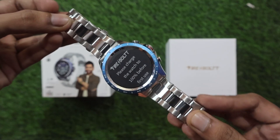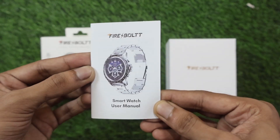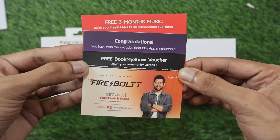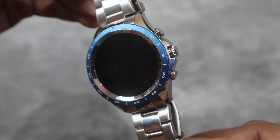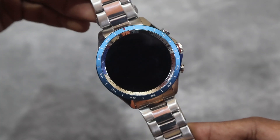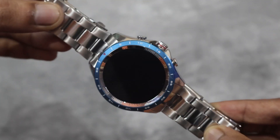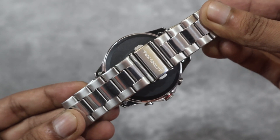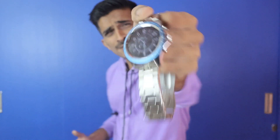Inside the box we have the smartwatch, user manual, and magnetic charging cable. Talking about the build and design, you will see a premium metallic frame with a text matrix scale finish, and stainless steel straps. The back side looks very killer as well.